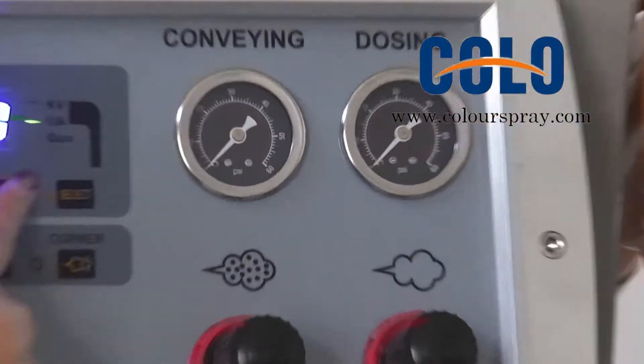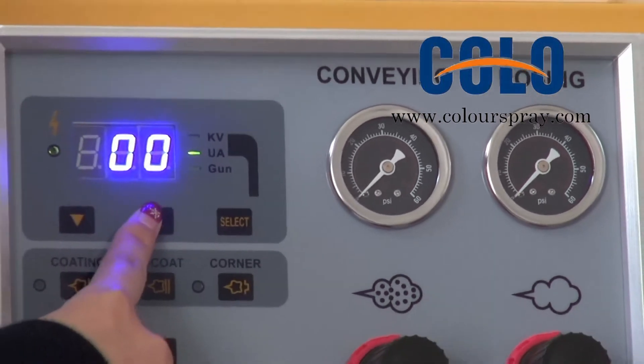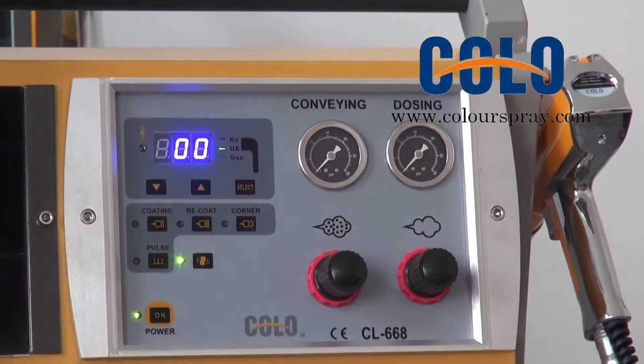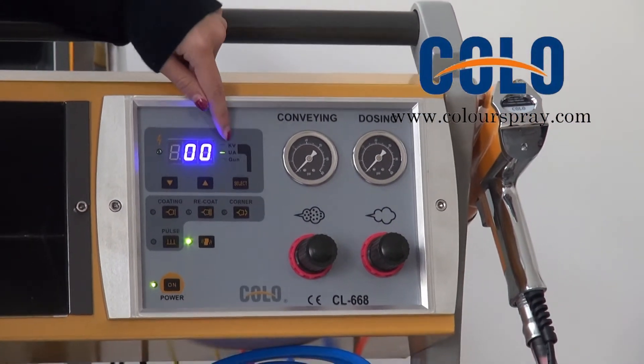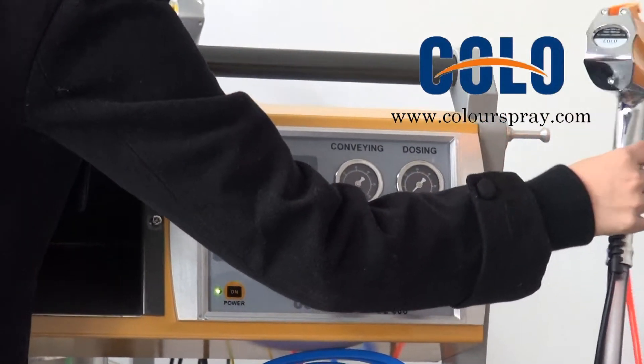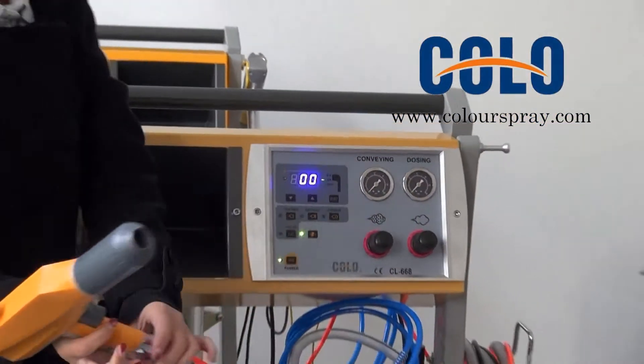If you want to set the voltage, please press the gun.